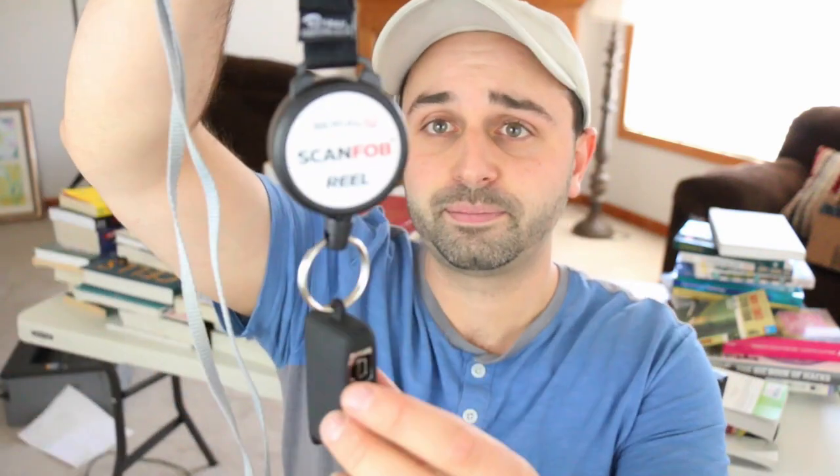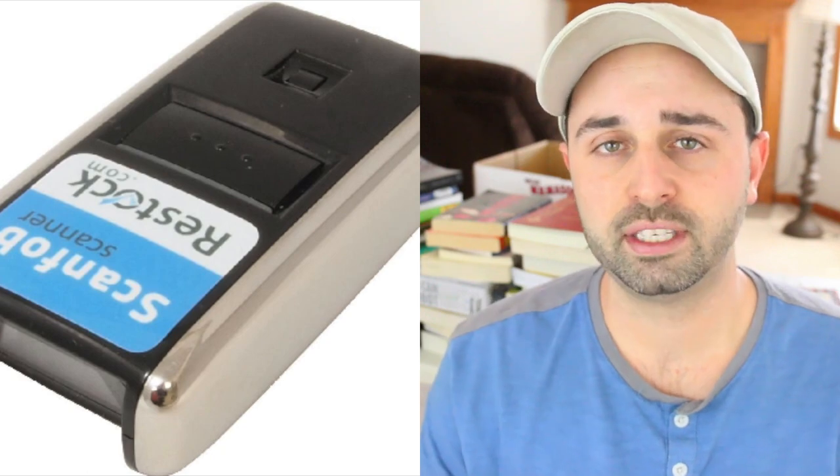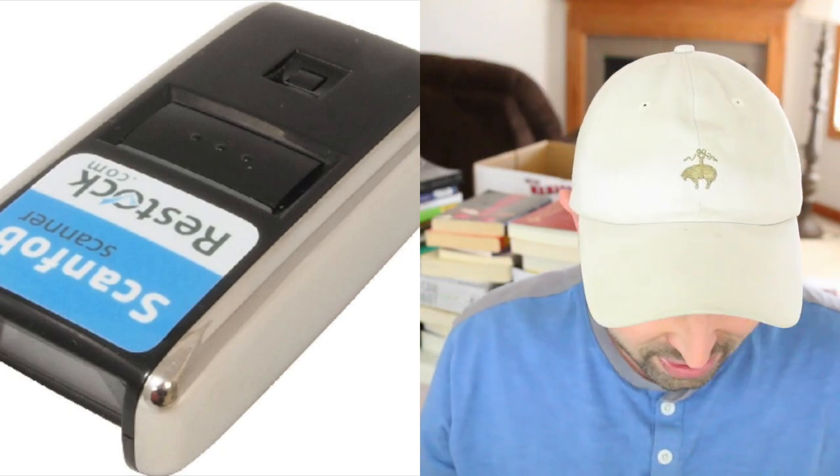Well, with this brand new piece of equipment — let me zoom in for you — with this brand new piece of equipment, I'm able to scan probably three to five times faster. And what this is, is a Scan Fob Opticon 2006. I'm going to leave information about this item in the description below. They sell it on Amazon and that's where I got mine. This ran about $300.